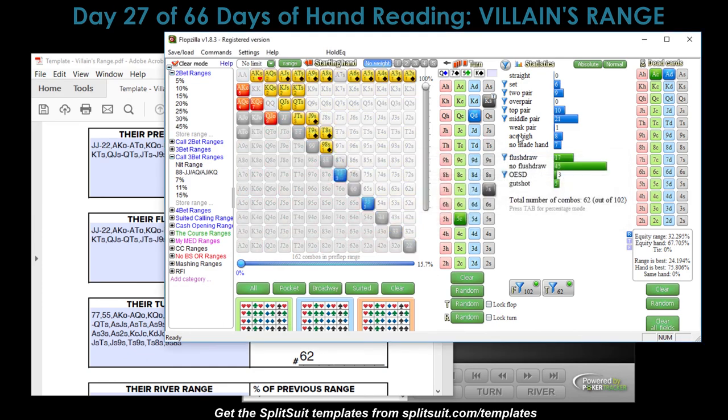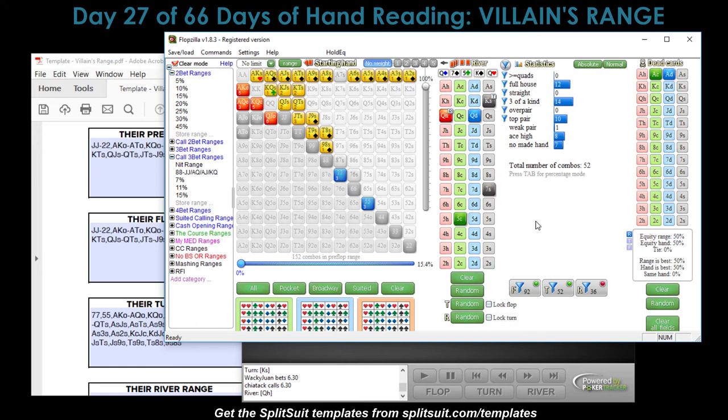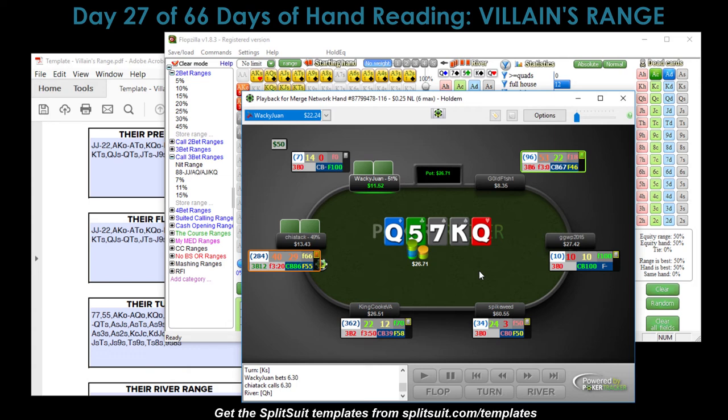We end up with 62 combos for their turn calling range. If I have the overpair, we have 67% equity. If I have pocket queens — what I think I actually have — it's 92% equity, absolutely killing it and going for max value. If I have the Ace-Five of spades bluff scenario, we only have 33% equity — basically a straight bluff. Chaotic just calls, giving us a 27-buck pot. With 11 and 13 bucks behind, it's pretty easy to get it all in. The river comes the queen of hearts.